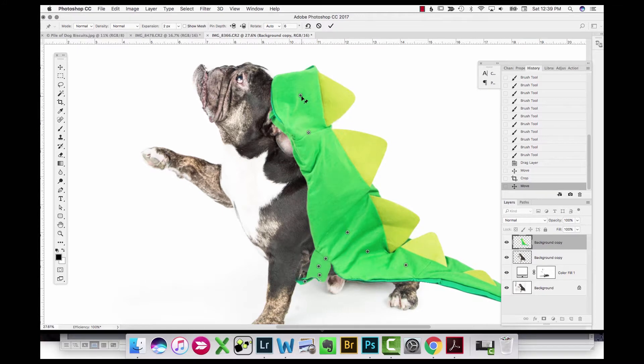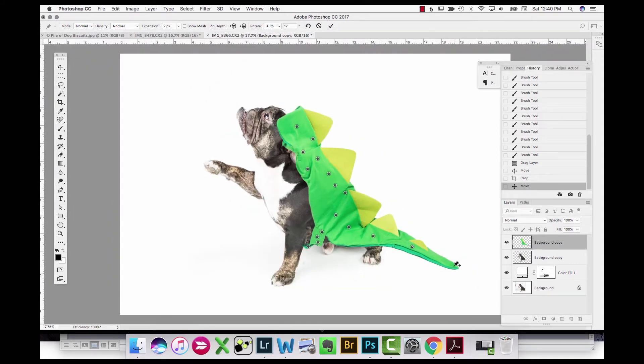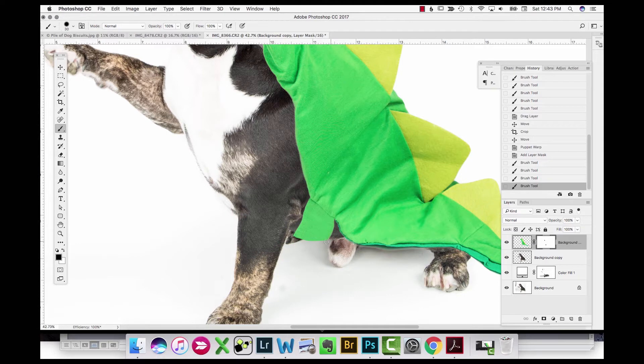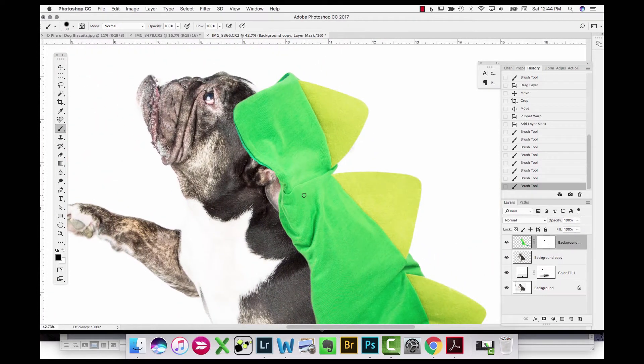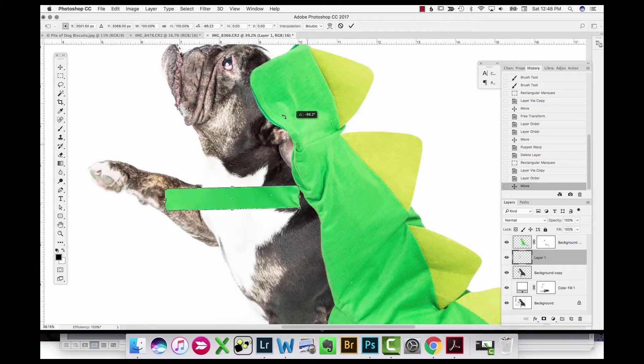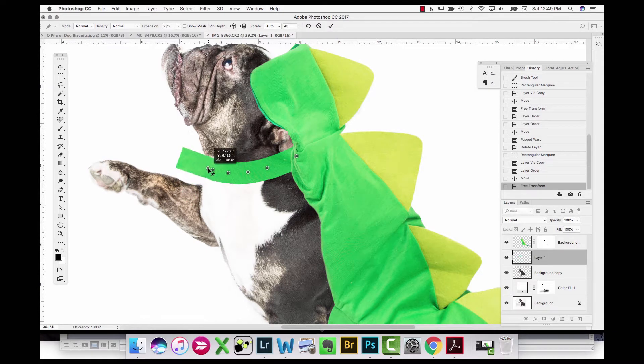Pulling the neck up here — you can see that when I actually took this photograph the strap for the neck isn't visible, so we're going to recreate that in a minute so it doesn't look like the costume is just floating on top of the dog. After manipulating the tail a little bit, I hit the checkmark to set it. I then create the strap by sampling a portion of the costume with the selection tool and transforming it, moving it over to the neck area, and using Puppet Warp again to form it around the neck.